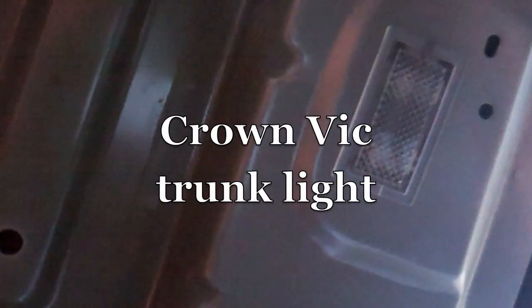Hello YouTube, today we're talking about the trunk light. I'm actually laying inside the trunk right now — it's actually pretty comfortable in here. If your trunk is like mine, you just have the one light and it's really not very bright.